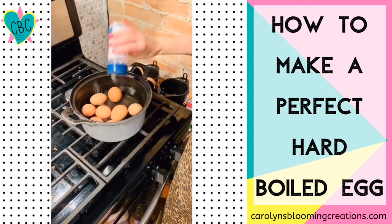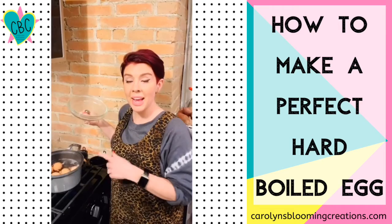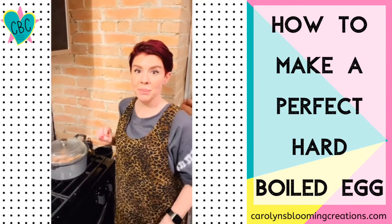Salt your water with a little bit of sea salt, then bring your water to a boil. Now that it's boiling, we're going to cover it with a lid and turn the heat off and let it sit for 15 minutes.